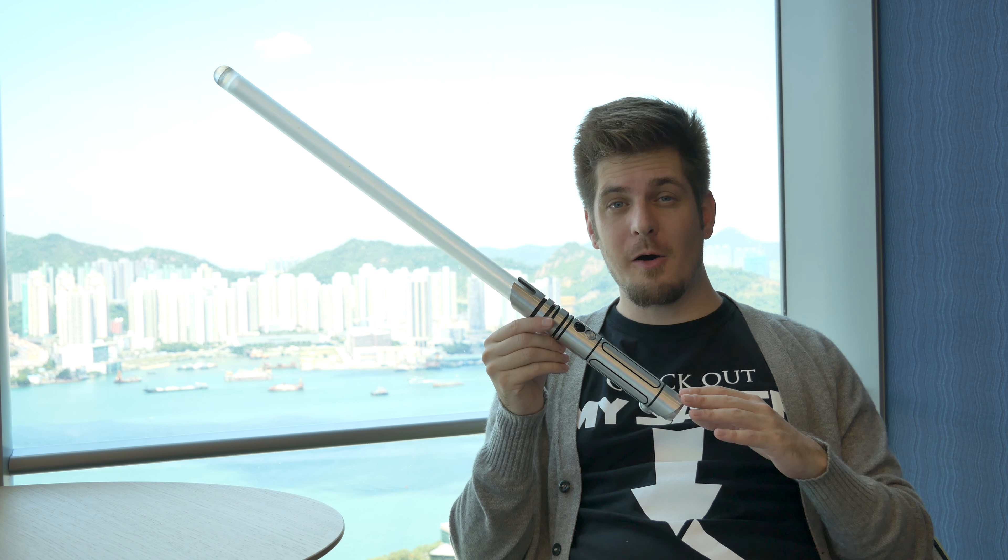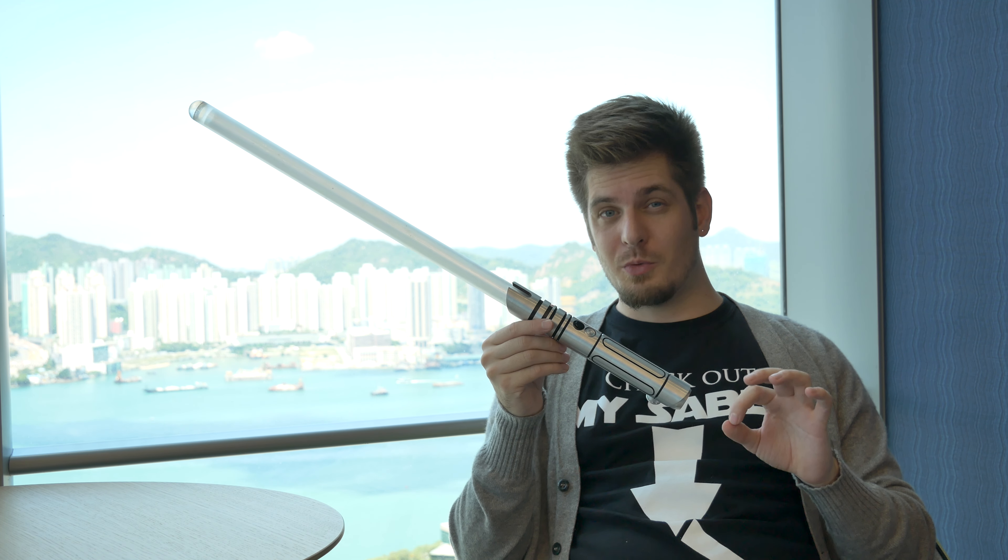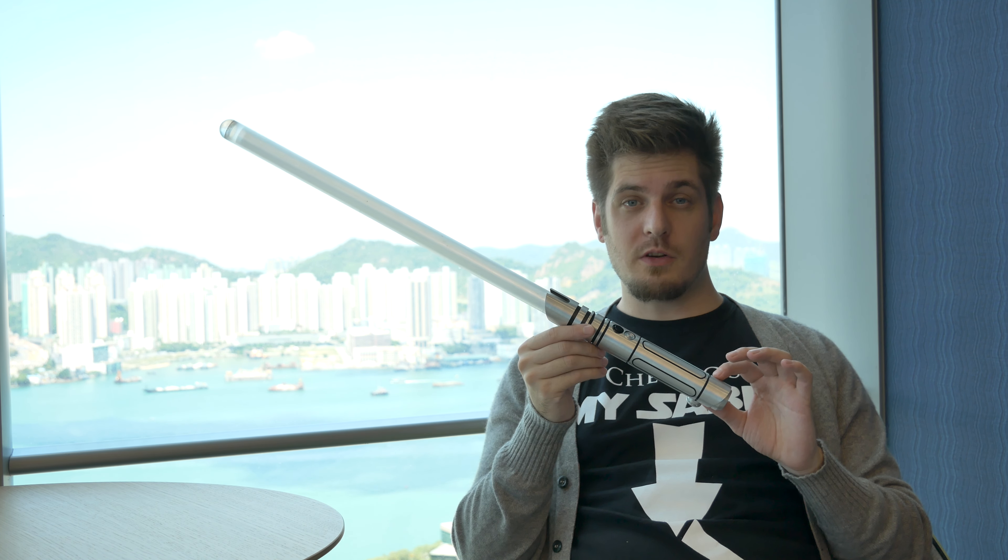Hopefully you liked this video. We have lightsaber reviews every Saturday — it's either an overview video like this, an unboxing video, a review video, or an art-related video. We've got it every Saturday, so make sure to subscribe to check it out. Thanks for watching and hopefully I see you in the next Saturday's lightsaber review.